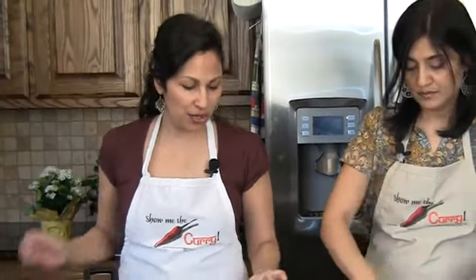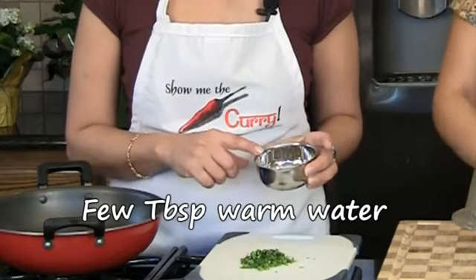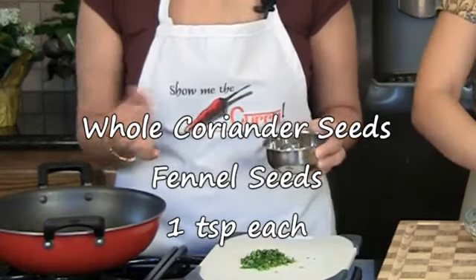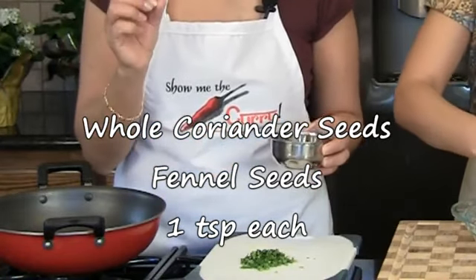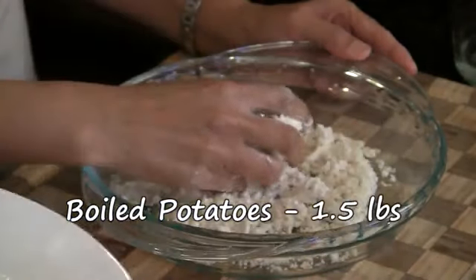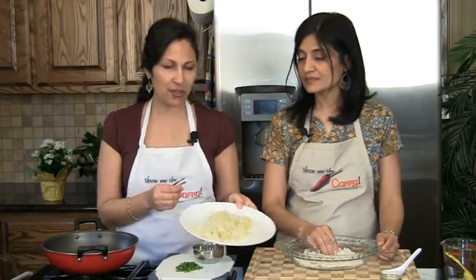While Hetan is doing that, we've given ourselves a little head start. We have soaked one teaspoon each of sauf, which is fennel seeds, and one teaspoon of whole coriander seeds. Over here, we have one and a half pounds of potatoes — we've boiled them, peeled them, and just cubed them. So that's all prepped up and ready to go.